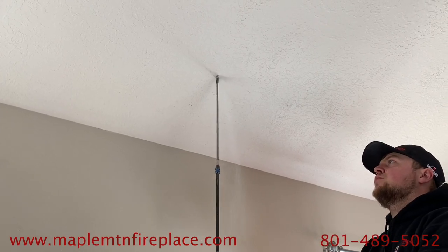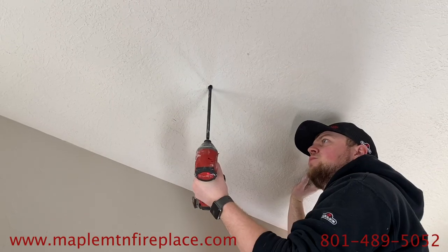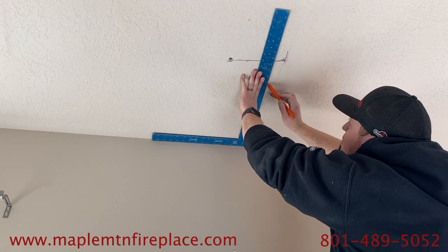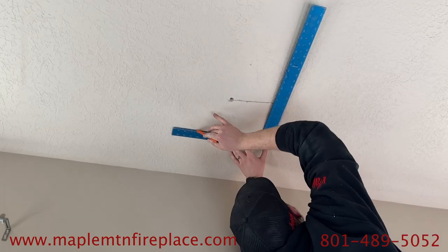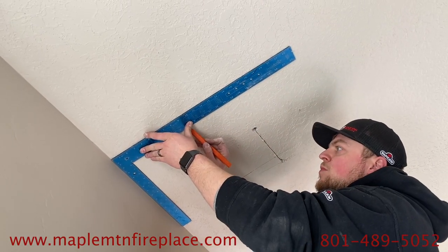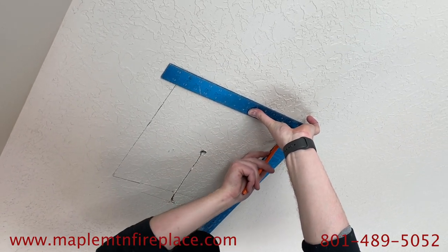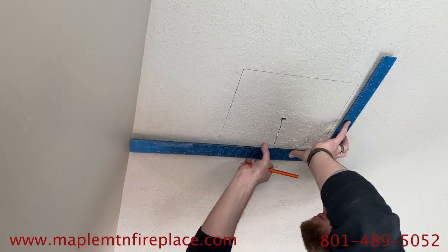Here we have a long drill bit so we can go all the way through the ceiling and then up through the roof. We want to make sure it's nice and square off the wall, so we've got a large carpenter's square and we're just using a pencil to mark out the measurements for the ceiling support box. On the upside we've added about three quarters of an inch, but that could change depending on the pitch of your vaulted ceiling.